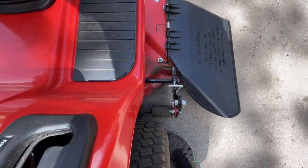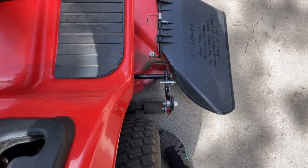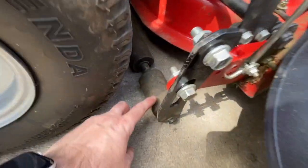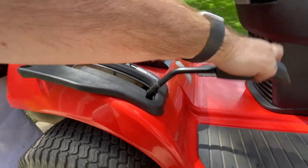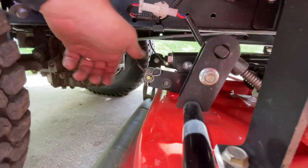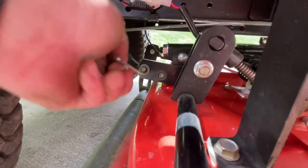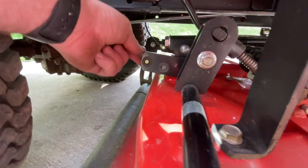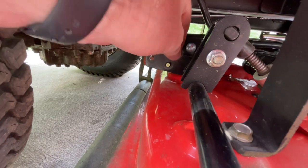To move those cables we need to take tension off them, so we're going to have to raise our height of cut. With our deck now sitting on the back roller, we put it into free float mode, and if we come down here we can see the cables are now loose. We pull the pin, grab the washer, and pop it into the other hole.